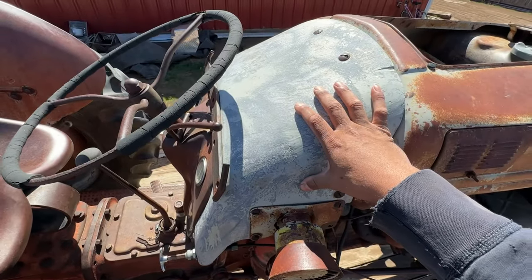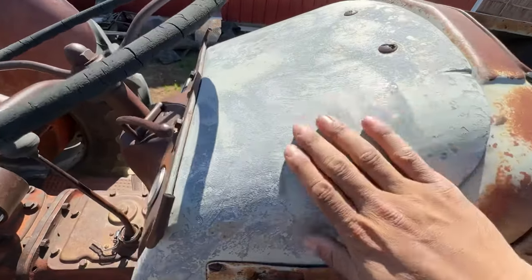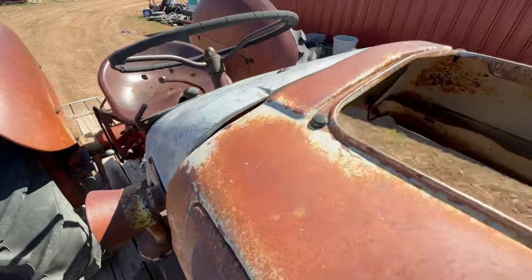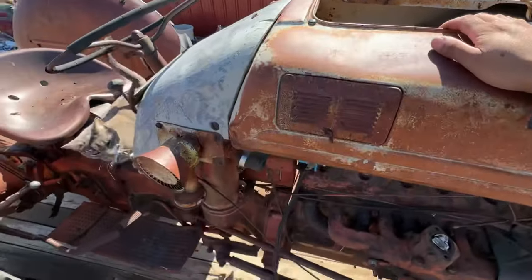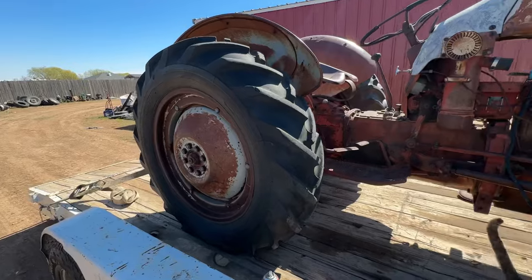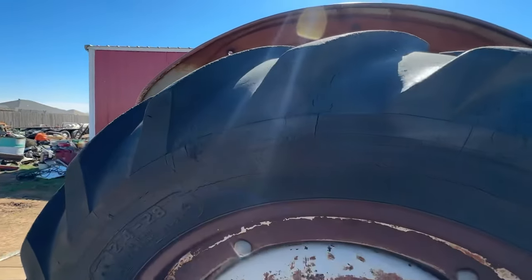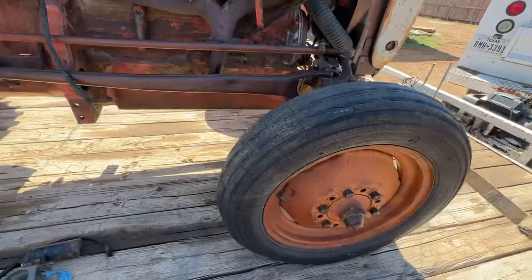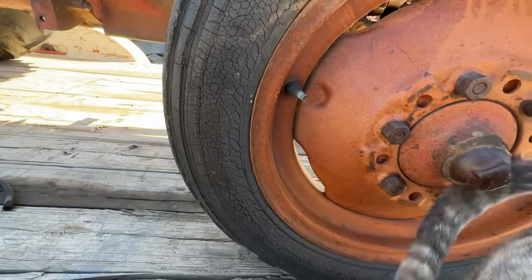This is part of the Funk conversion — it extends everything, pushes it forward. It's all there. I don't know if this was a running tractor someone was going to restore, or what. It was a consignment sale, and nobody had any history — the guy just dropped it off. The front tire isn't so new but it holds air and still has good tread, though it's so cracked you can barely tell.